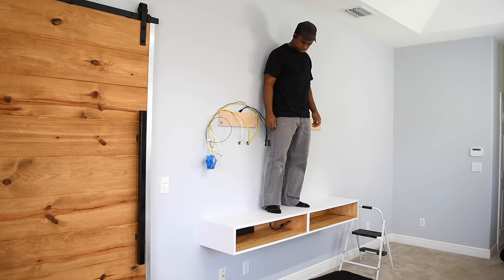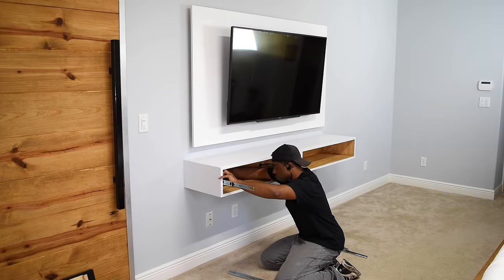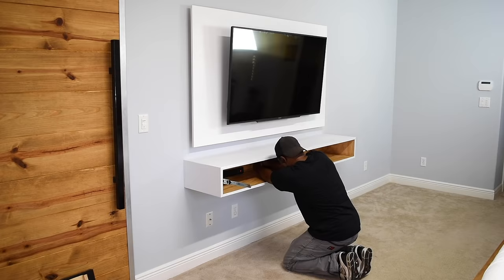I know the question is going to come — how much can this hold? Truth is I don't know, I'm 179 pounds and it didn't flinch. The TV panel is back on the wall, and if you want to check that out and see how it's made there is a video for it where I cover all the electrical work.